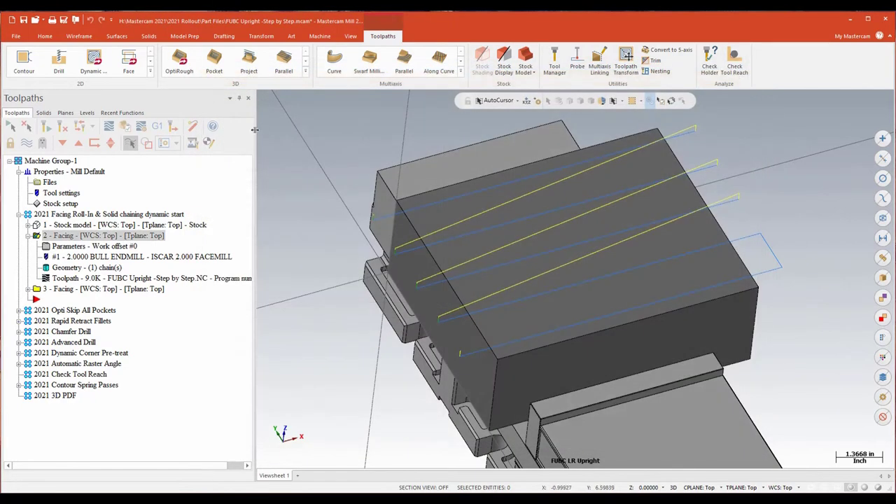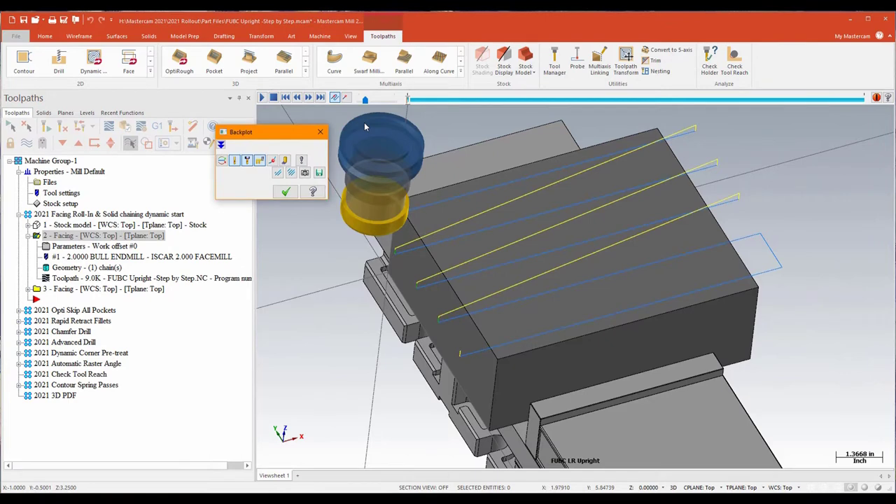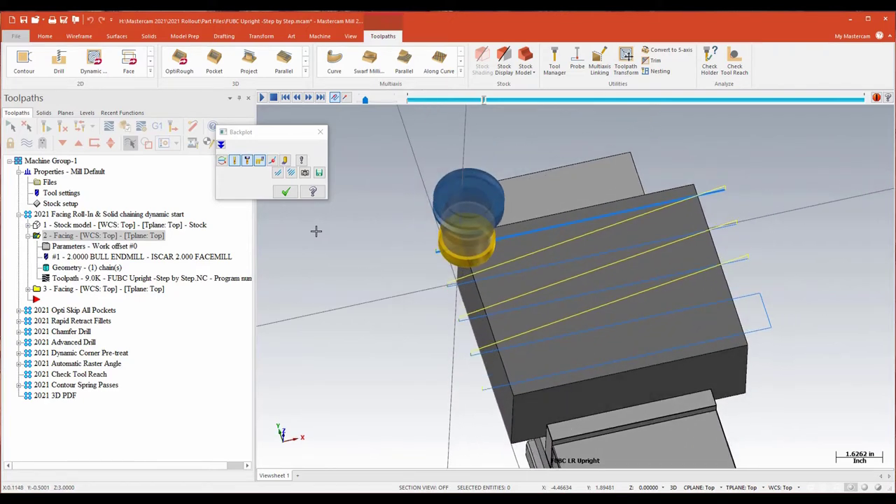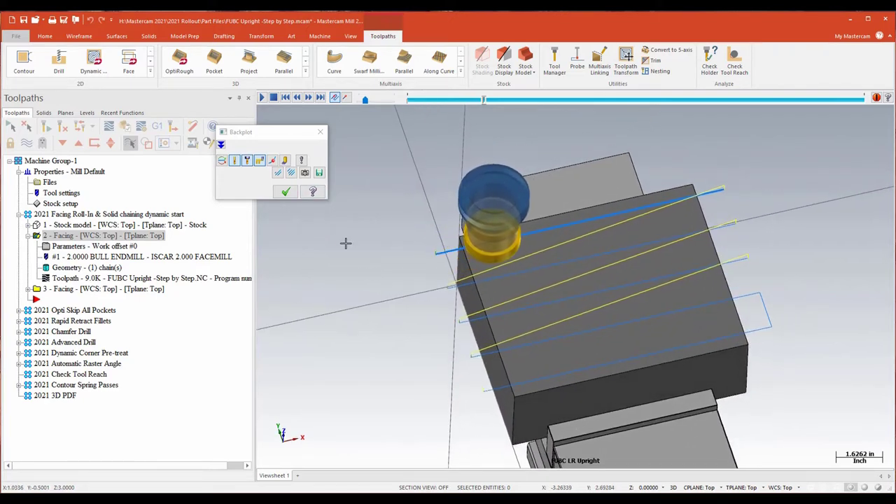If I backplot that, it's a pretty standard issue facing routine. I'm basically driving down to my depth and then just moving straight into the material. That's fine — that's certainly applicable in a lot of situations, but it's nice to have options.